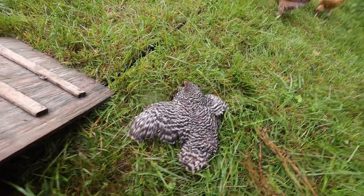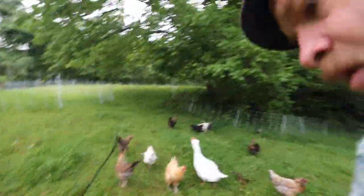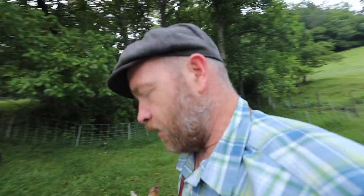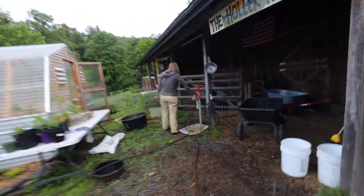This one's not gonna make it — we tried to see if she would kick it, she's not kicked it. We're gonna put her out of her misery and feed her to the pigs. Good morning, beautiful one.